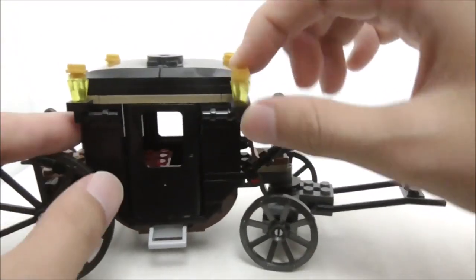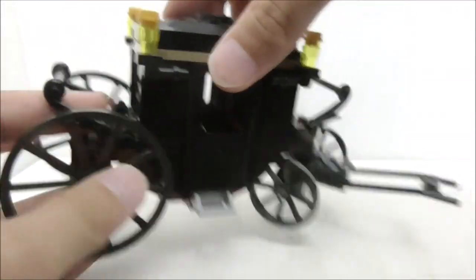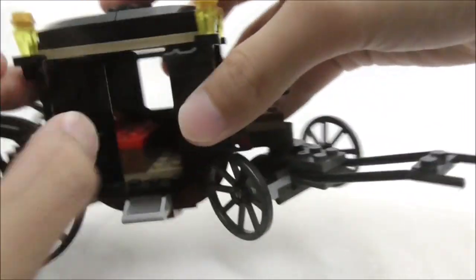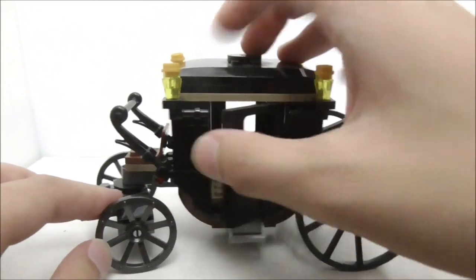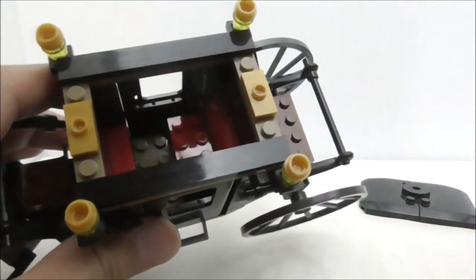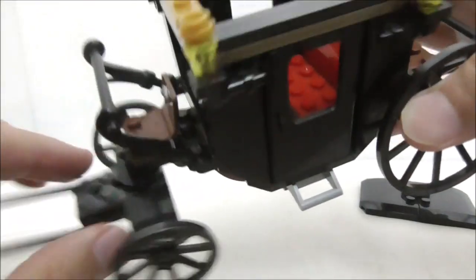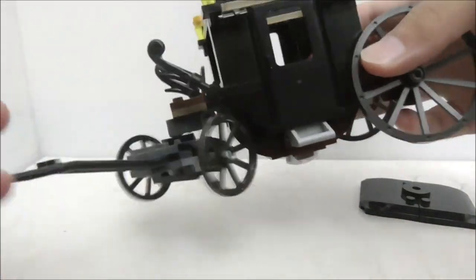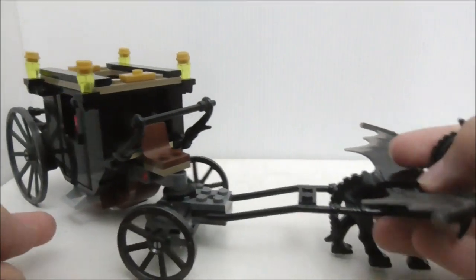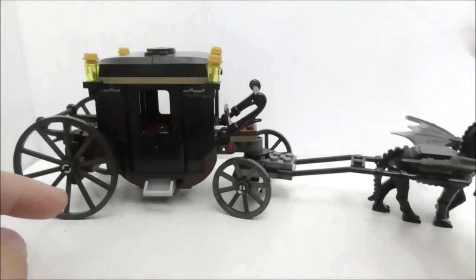The lights can be pulled down if you want, but they're supposed to stay in just this position. The carriage itself has a removable roof, and you have this door right here with a step leading up to the carriage — you can open it up, and it's openable on both sides, which is really cool. If you remove the top, you can see inside: you have a seat for Grindelwald to sit on and another place for someone to stand. This is connected to a Technic connector piece, and it connects to the Thestral figure. It's quite a simple build, and that's pretty much it for the carriage build.